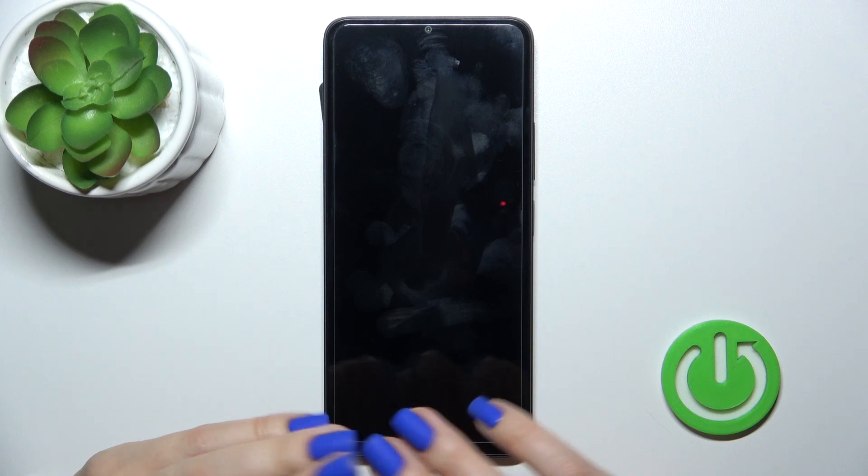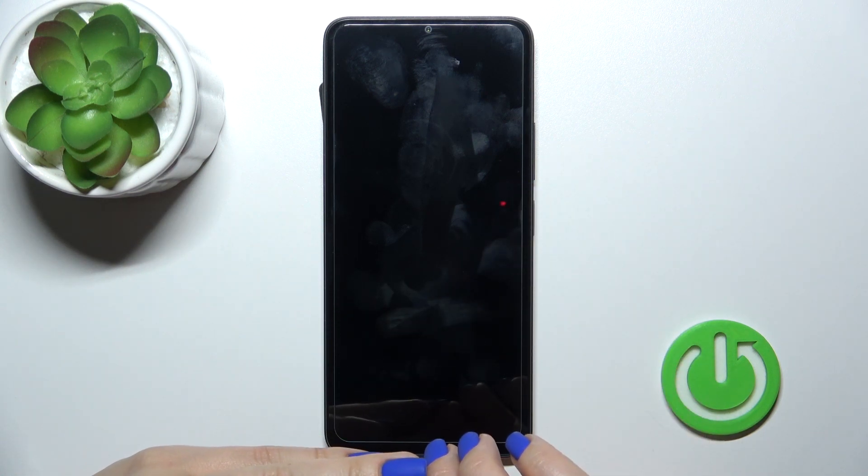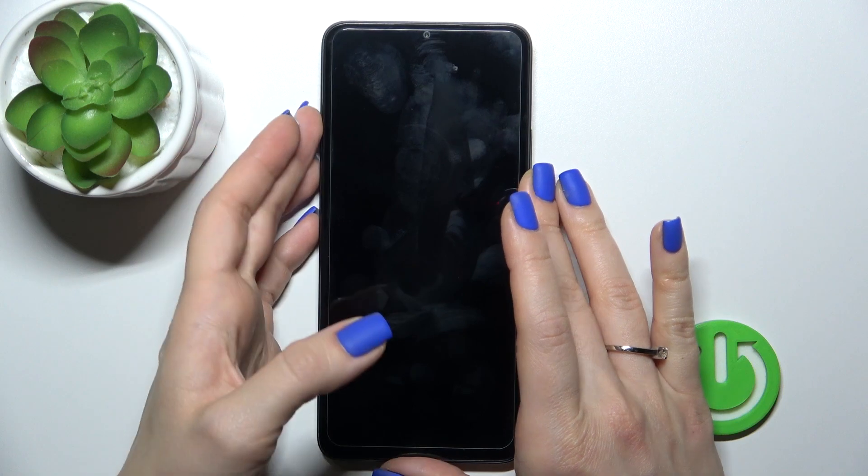After that, just wait a couple of seconds. Now we can see that we successfully turned off our device. The screen is dark, which means the device is turned off.